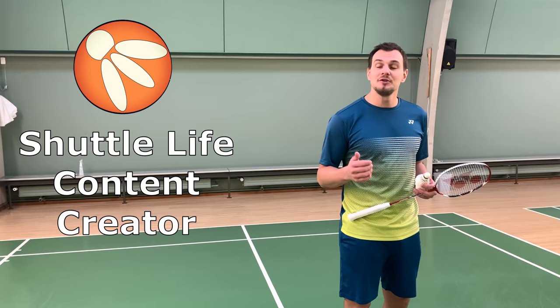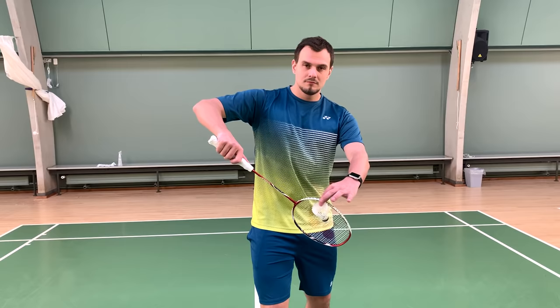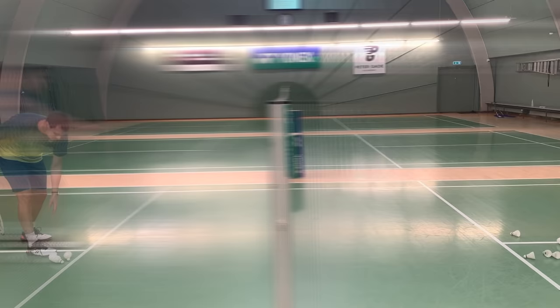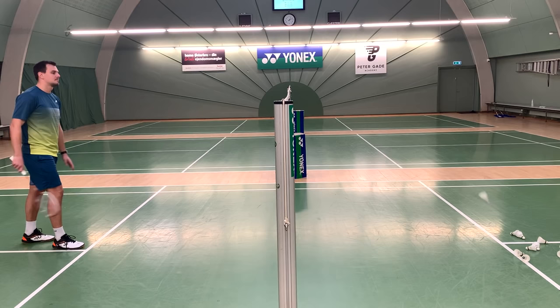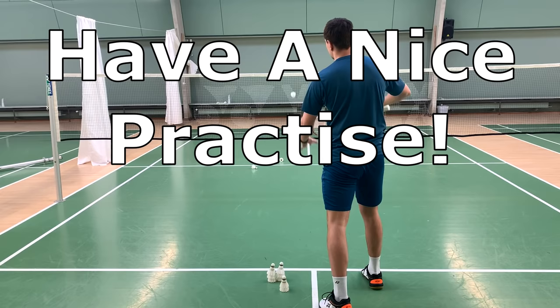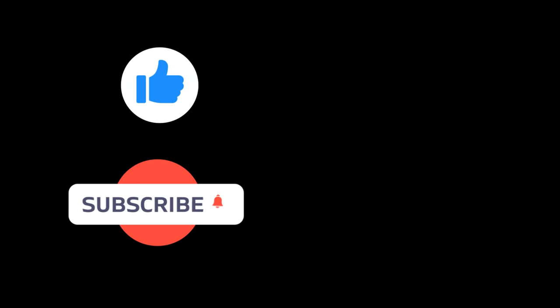Remember to practice this serve at home. My name is Christopher, and I'm a new content creator of Shuttle Life. I hope you want to follow me and Maz on this journey making more videos for you. See you next time — subscribe, and maybe hit the like button too.